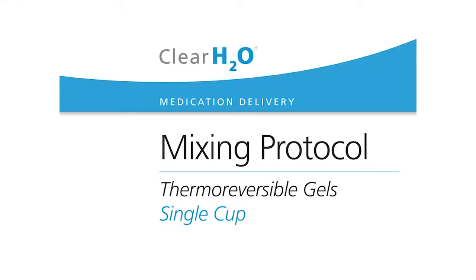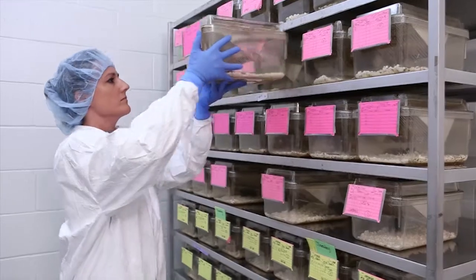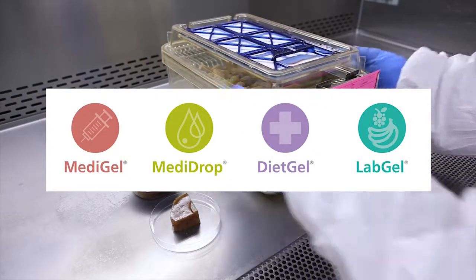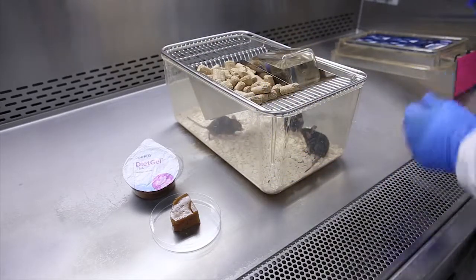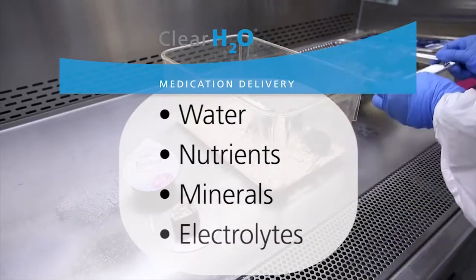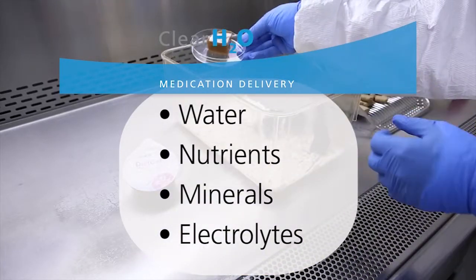This video reviews medication delivery mixing instructions for thermoreversible gels for a single cup. ClearH2O's medication delivery gel products such as MetaGel, MetaDrop, DietGel, and LabGel are nutritionally fortified dietary supplements containing various combinations of water, nutrients, minerals, and electrolytes to aid in medication delivery and the health and welfare of laboratory animals.